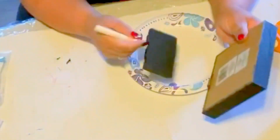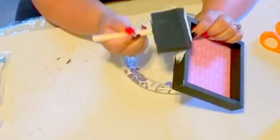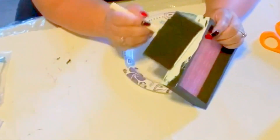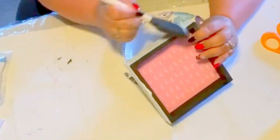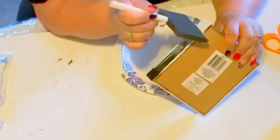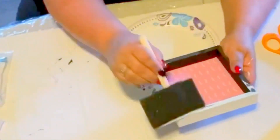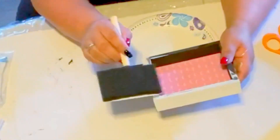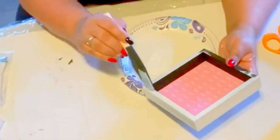We're going to start with one of those little box frames from Dollar Tree. I just took off that little middle circle with the wording on it — it just popped right off. Now I'm using my Waverly white chalk paint to paint the whole entire thing. You don't have to do the bottom because nobody's gonna see that, but if you want to, totally up to you.